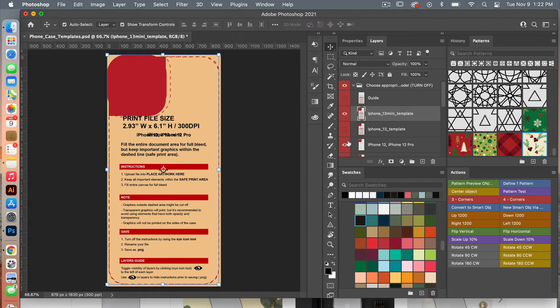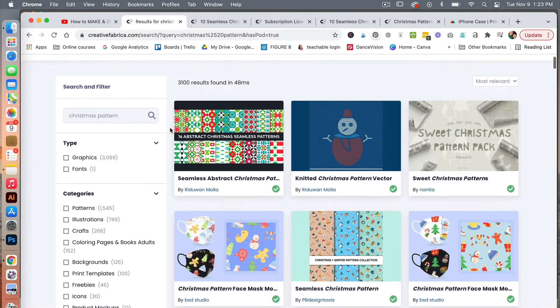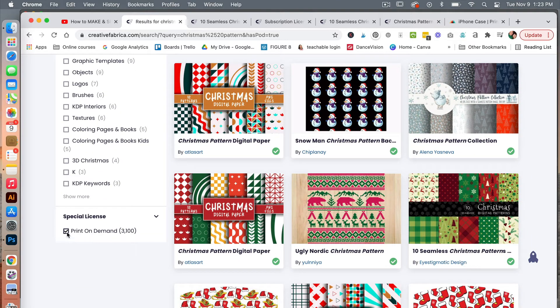So let's go ahead and turn on this top one here. For this tutorial, I'm going to create a listing of different Christmas iPhone case covers. Before we begin, I want to introduce you to Creative Fabrica, which is an online resource where you can find print-on-demand assets that you can use to sell. When you search on Creative Fabrica and want to find assets for print-on-demand, scroll down and make sure you have print-on-demand selected under the special license.